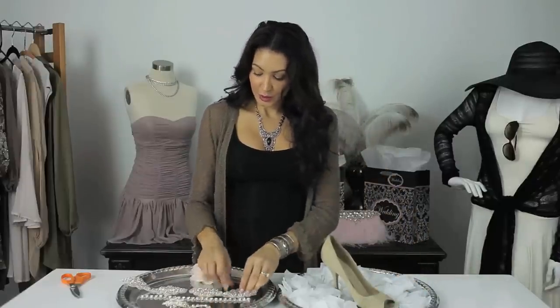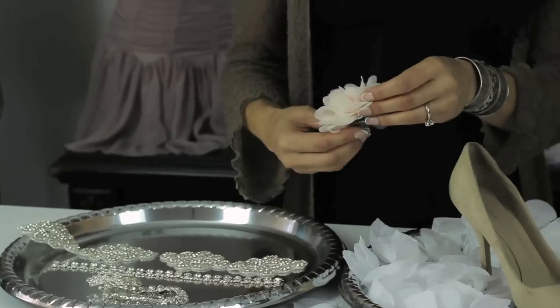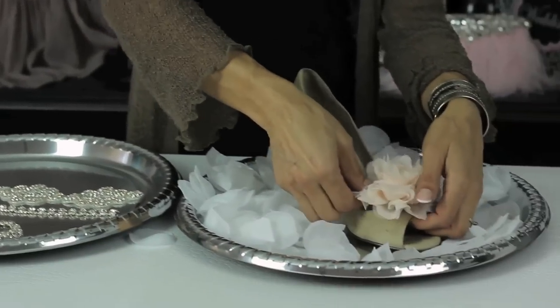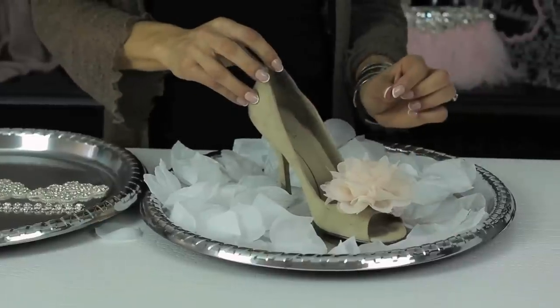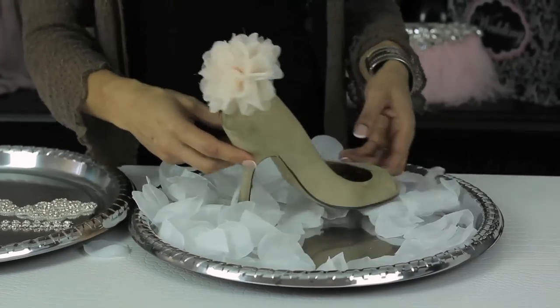One last little tip: you can buy a flower that maybe matches your bridesmaids and clip that on the front of your shoe. Give your shoe a little punch of color, or again, you can always clip it on the back.